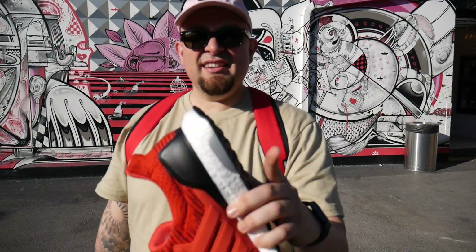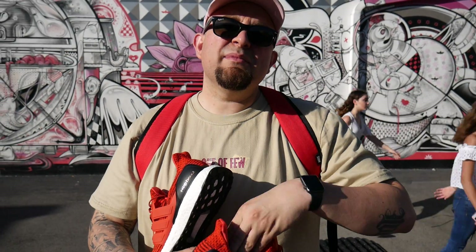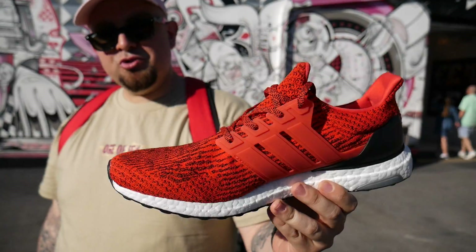What's up everybody? It's your boy Mr. Sanchez here, coming at you with another sneaker pickup. Yesterday we went to Sneaker Con, and I got these Adidas Ultra Boosts delivered to the house. I wanted to do something a little different on the channel — instead of just being in my living room, I wanted to go to different spots in the city and show you guys some cool visuals. These are the Energy Adidas Ultra Boosts.